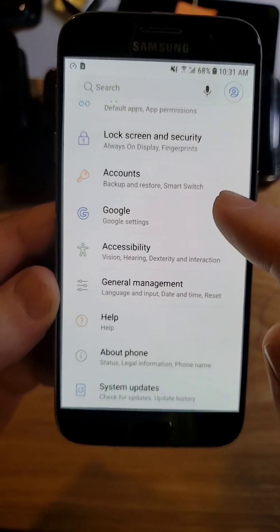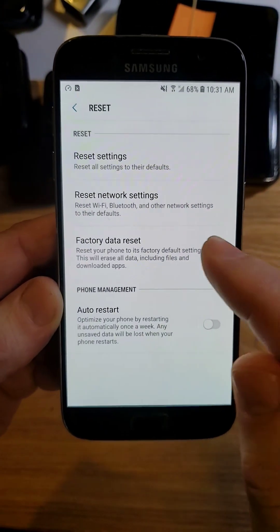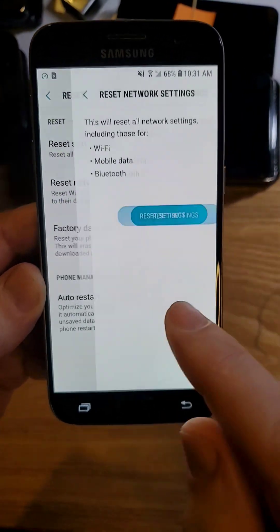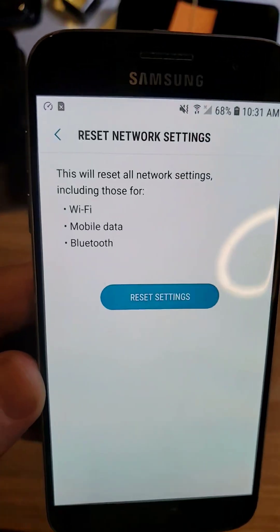If none of that works, go into Settings, touch General Management, then touch Reset. You might have to do a full network reset. Touch 'Network Reset' — you'll have to reconnect to your Wi-Fi and re-pair with any Bluetooth devices. Try that.